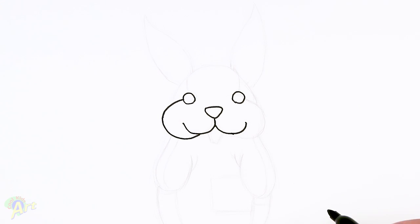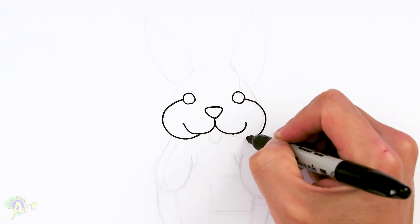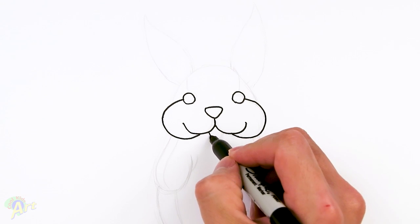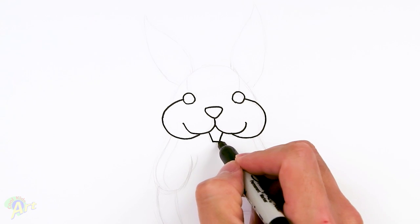So you can make a little mark here — same thing on the other side, we're going to come out and just curve it back in. And then for his tongue, it's really easy. We're just going to draw in, slant two little lines down and just close that off.